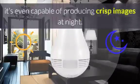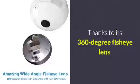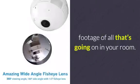Thanks to its IR light, it's even capable of producing crisp images at night. Thanks to its 360-degree fisheye lens, this IP camera provides you with great footage of all that's going on in your room.